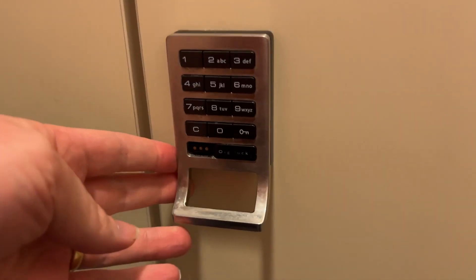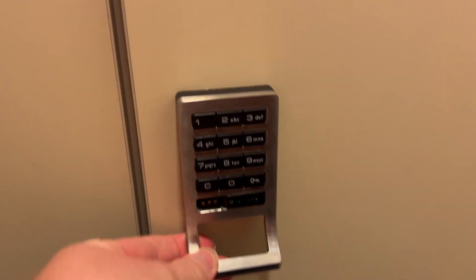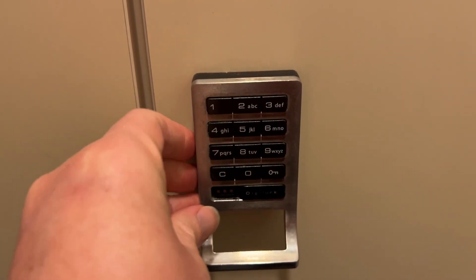I'm Tom from DIY Life Tech, and this is a look at how to open or close the DigiLock locker — the spa or the hospital version. So you're going to go ahead and put your items in first, then press C, then enter a four-digit code, and then press the little key. That's going to lock it.